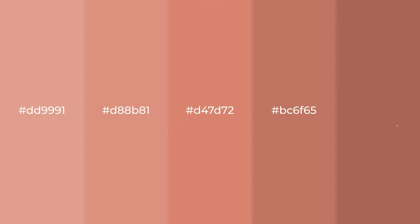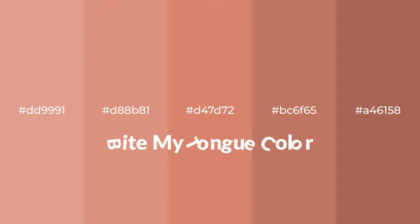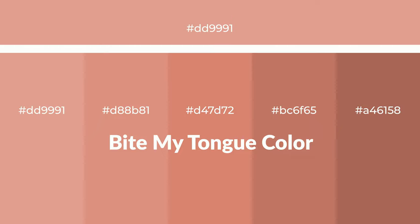Warm shades of 'bite my tongue' color with a red hue for your next project. To generate tints of a color, we add white to the color — tints create light and exquisite emotions. To generate shades of a color, we add black to the color. Shades are used in patterns, 3D effects, and layers, creating depth and drama.